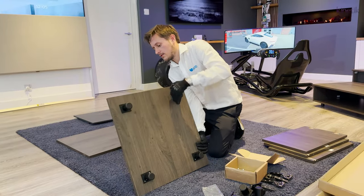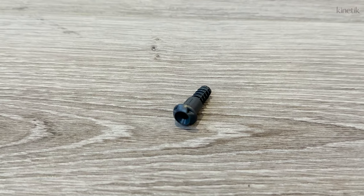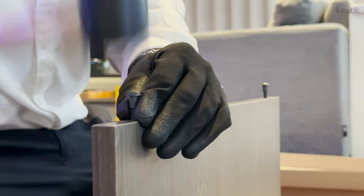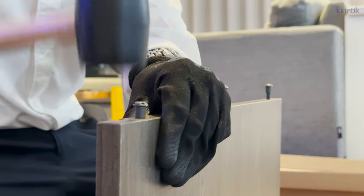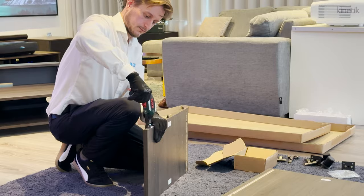Then screw the feet in so there's no chance of them falling off. Flip this over and attach the side panels. Like the main unit, these use clamping dowels — insert all of these using the mallet, then secure in place with the screws. Do this for both side panels.